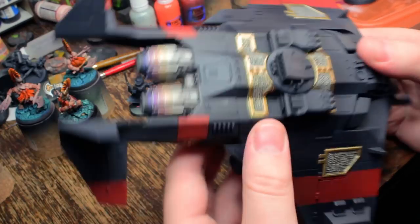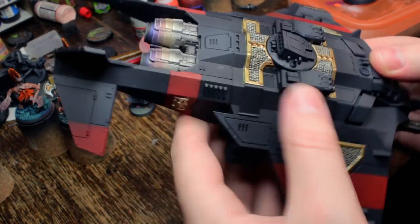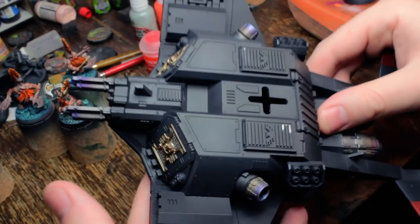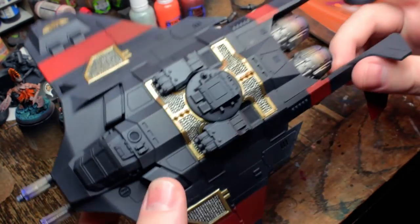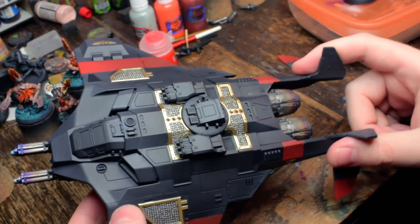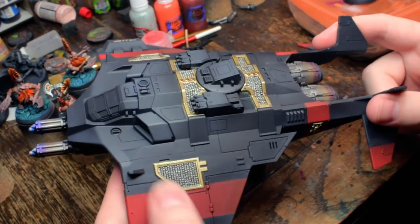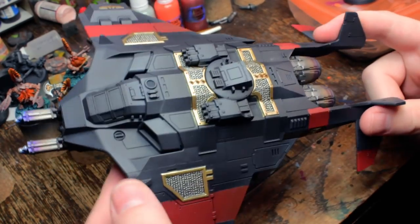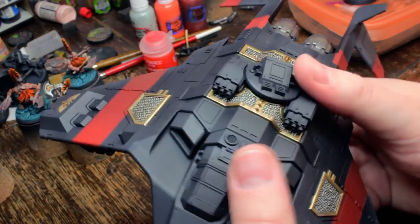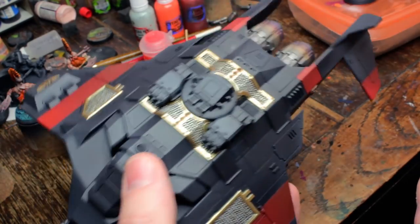That was to be expected, and that's what weathering's for. There's a bit of a heat scorch effect on the engines there — that's just made with inks through the airbrush. I got the airbrush stuff done in about 20-minute bursts each time. I did 20 minutes of work when I was waiting for something else to do, and didn't have enough time to record anything, so I was just doing short bursts on this guy.